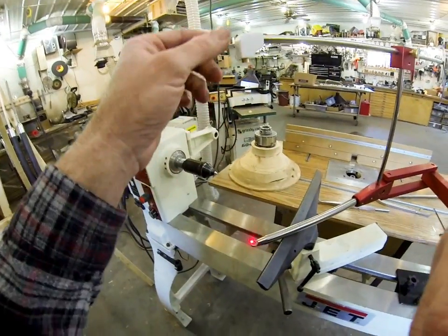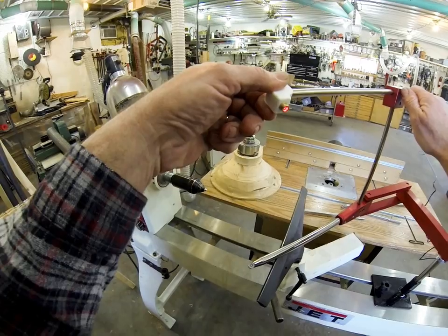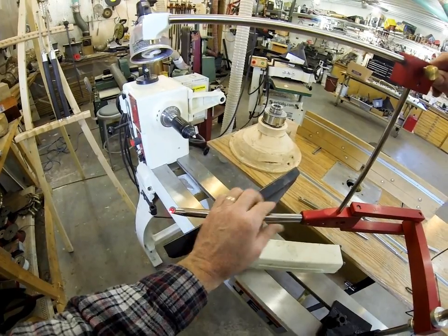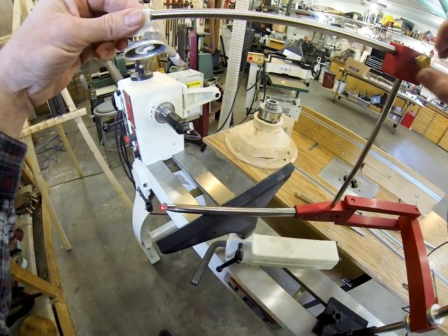You can't really see the laser because it's up inside there. Anyway, this is a commercial laser — it's the kind used in laser levels and things like that, so it's a really good quality laser.